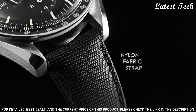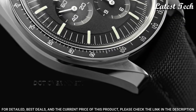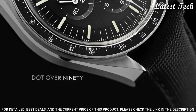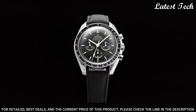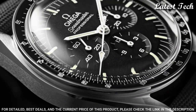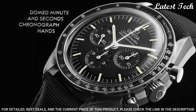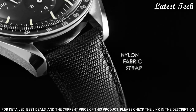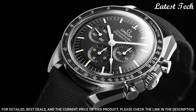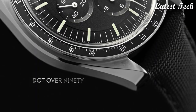Case thickness 14 mm, band width 20 mm, band length 9 inches. Water resistant at 50 meters, 165 feet. Functions: Chronograph, Hour, Minute, Second. Tachymeter. Comes with a moonwatch presentation box which contains a NATO strap. Dress watch style. Swiss made.